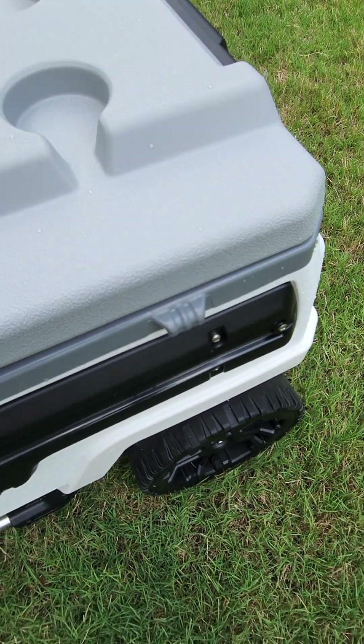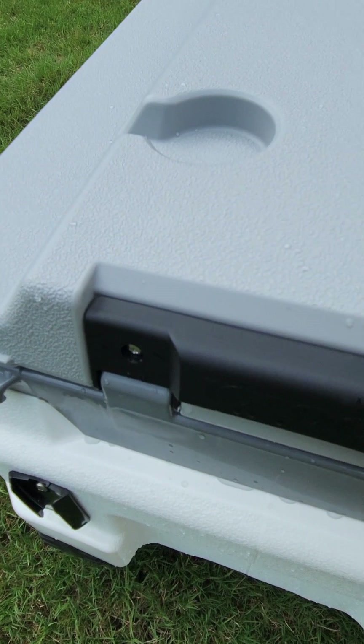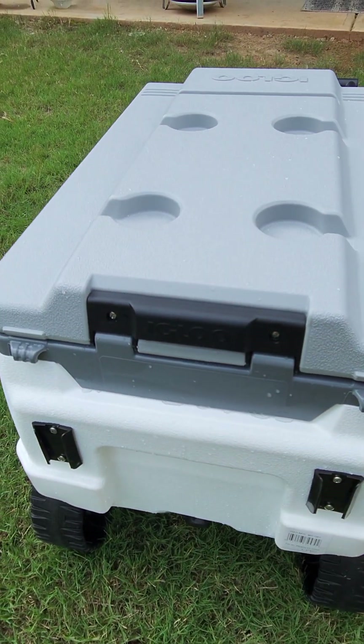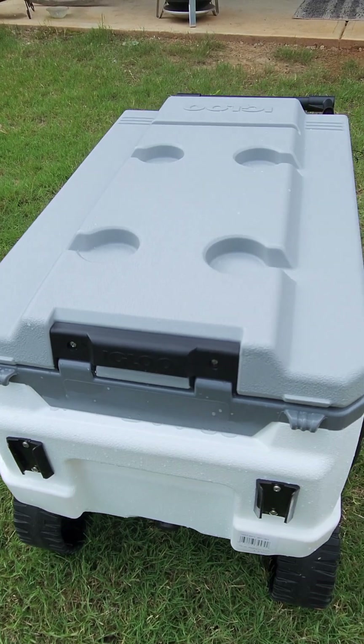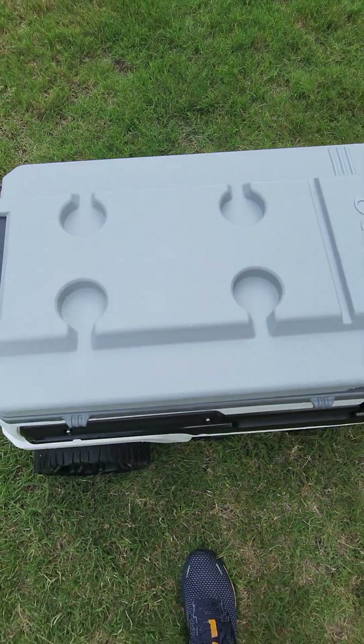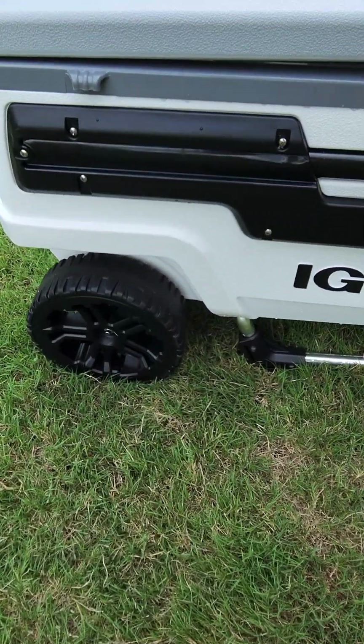You've also got these little tie-down strap hook things on all sides. Here's a look at the hinge for the back — those are for the rod holders that come with it. You also have four cup holders, and another thing you'll notice is the wheels are oversized — real nice, real easy to pull.